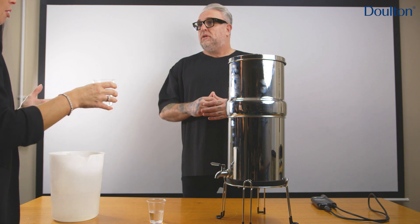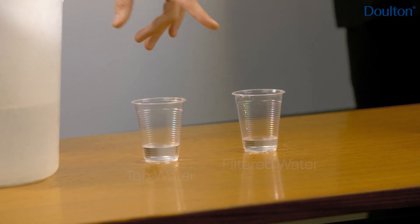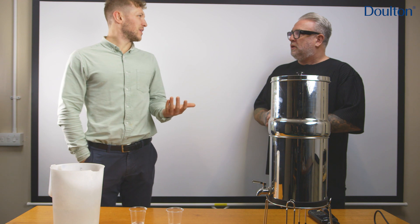A bit smoother, a bit fresher. I would say that's tap water and that's the filter. If you do think that's the filter or whichever one it is, tell me what you think of the taste. That one's definitely better. It tastes cleaner, if that's the right word.